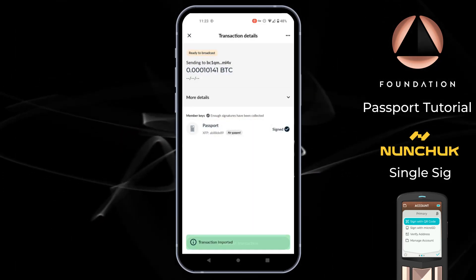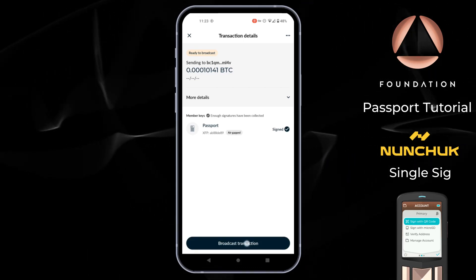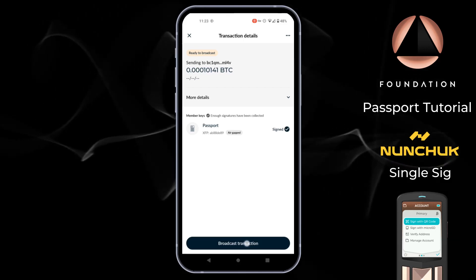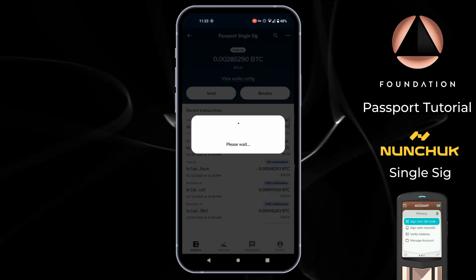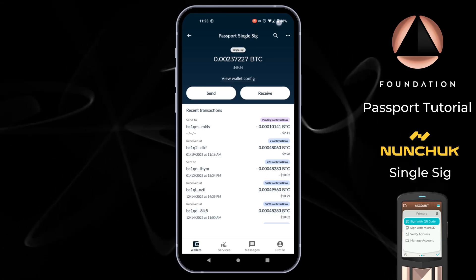Once Nunchuk has read the QR codes displayed by Passport, we see a successful signature message and we are ready to broadcast the transaction. The transaction has been broadcast — it appears at the top of the list and is pending confirmation by the Bitcoin network.